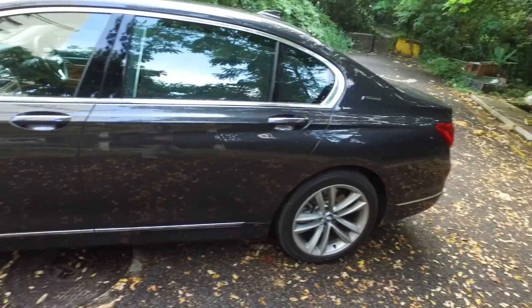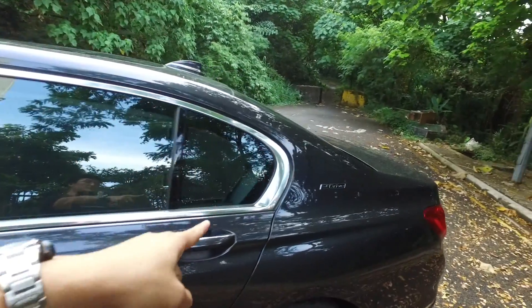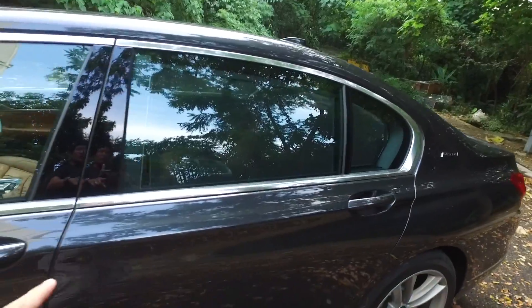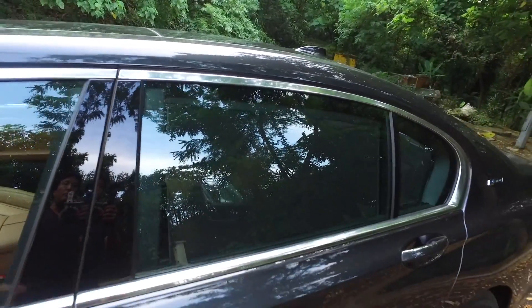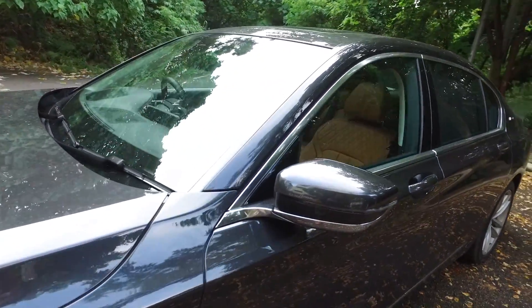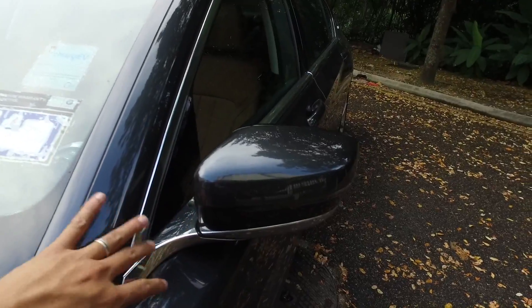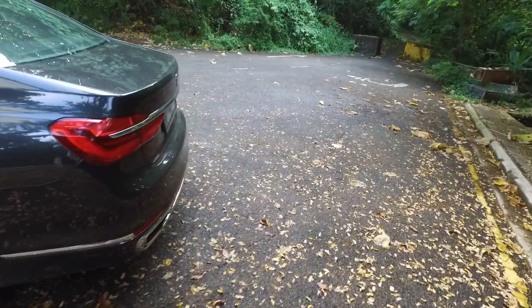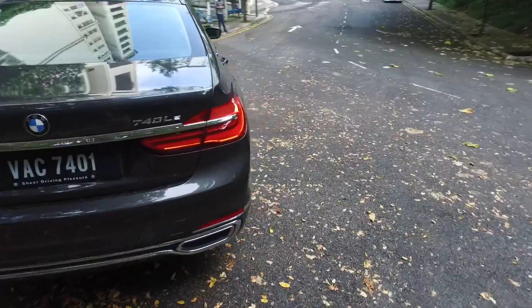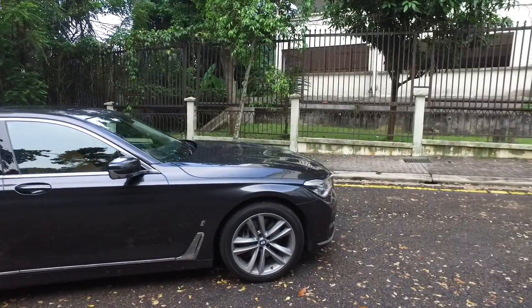There's the i-Performance badge and the air breathers, which are prevalent in all modern BMWs and have become a design language by themselves, together with the Hoffmeister Kink. This is the only BMW where the Hoffmeister Kink — this chrome bar — runs all the way as a one-piece item. The side mirror bases are in a satin chrome material, which looks very nice. Even though this car doesn't have an xDrive badge, it is actually four-wheel drive.